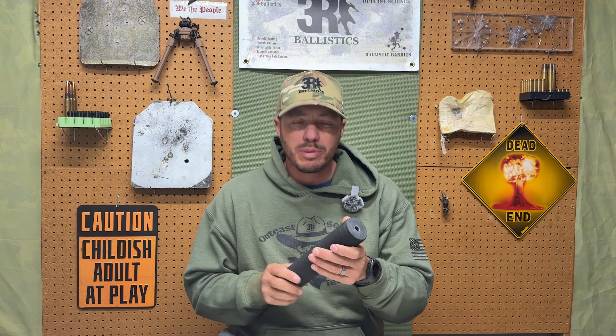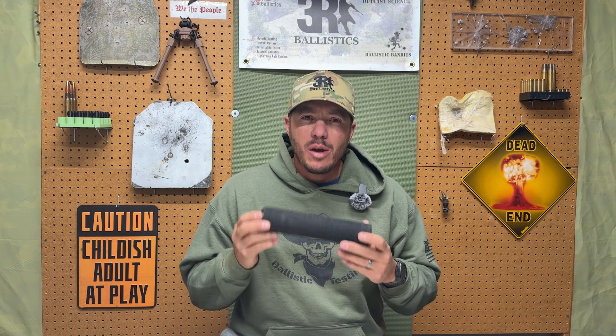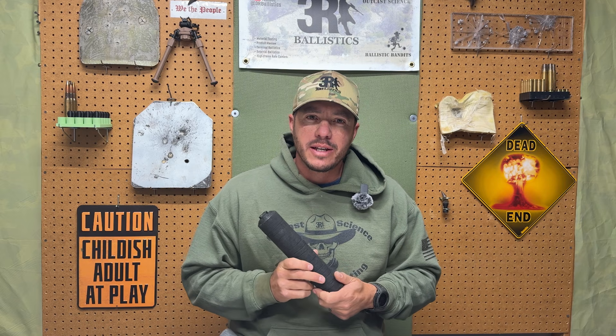Welcome back to 3R Ballistics. Before we get out to the range and start putting some rounds through this plastic suppressor, I want to go over a few key points I forgot to mention in part one. One of the most important things: before you print the plastic body, before you do anything, you need to have Form 1 approval.